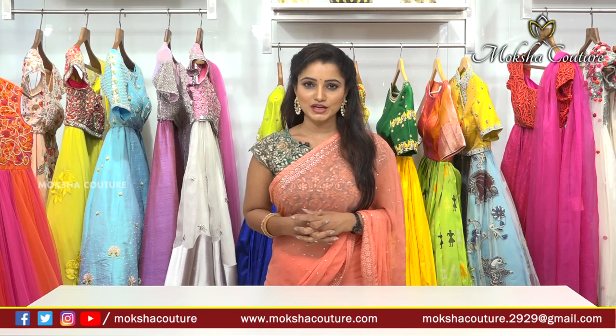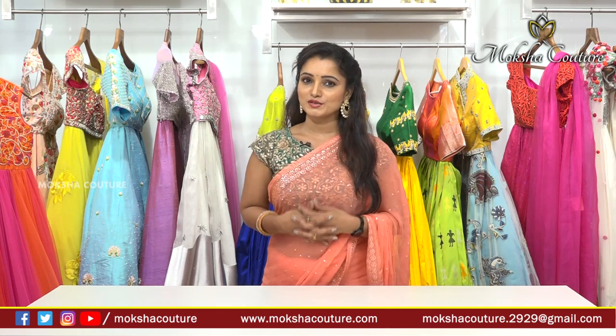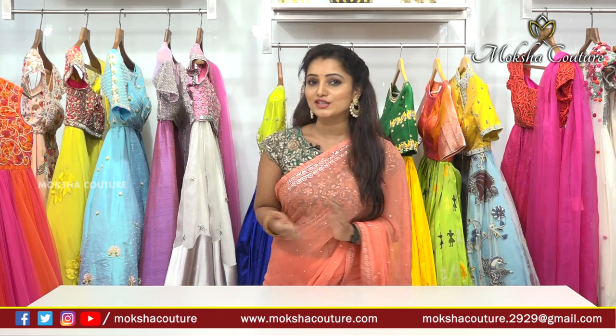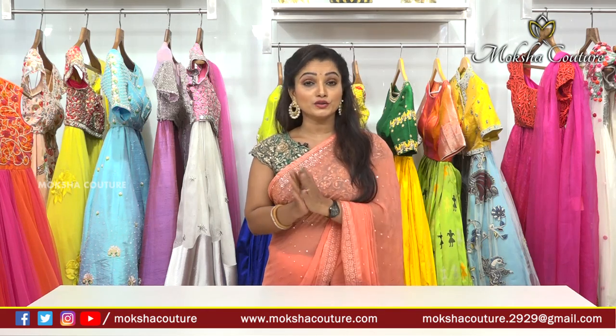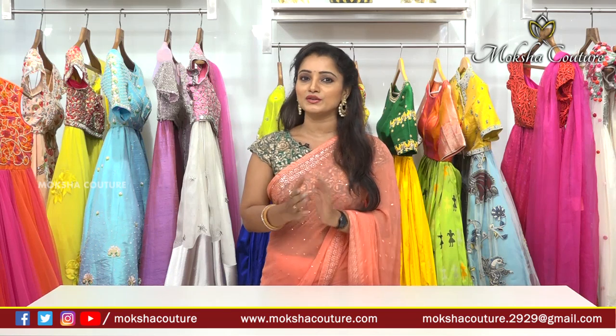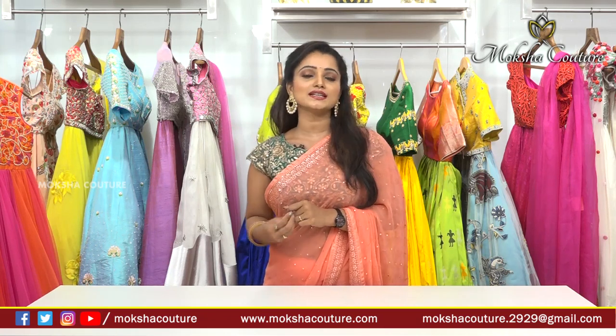Hi viewers, welcome to Mokshakuttir. If you subscribe to my channel, every day you will see a designer collection. If you press the bell icon, you will reach the notification and see the number of designer collections.